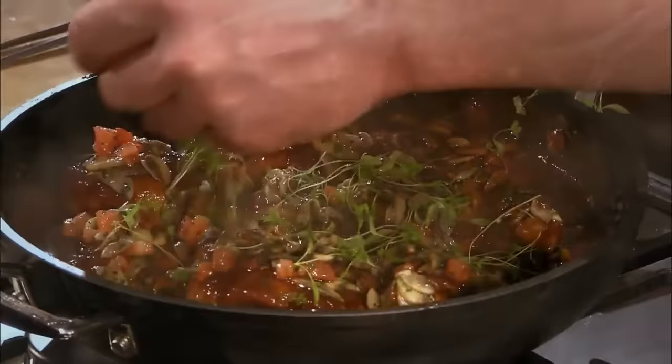And there we have it — chicken chasseur in 15 to 20 minutes. Very simple, foolproof.